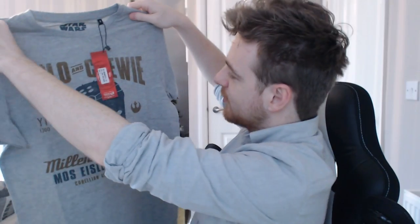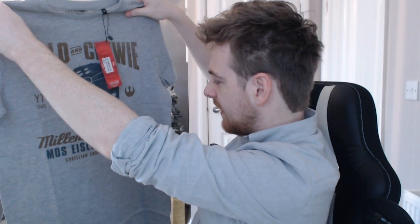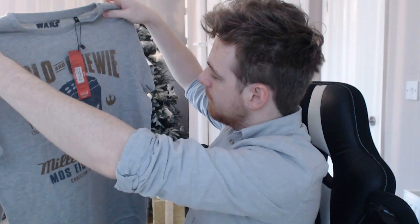We are going to take a look at the shirt, then the pop vinyl. First off, we have a Solo and Chewie top. It's got the official little Star Wars tag on it. Solo and Chewie, Millennium Falcon, Mos Eisley boarding. I don't know what that means. But you guys know by now — I don't like black shirts, I like grey shirts, I like white shirts. That's something I am going to wear.